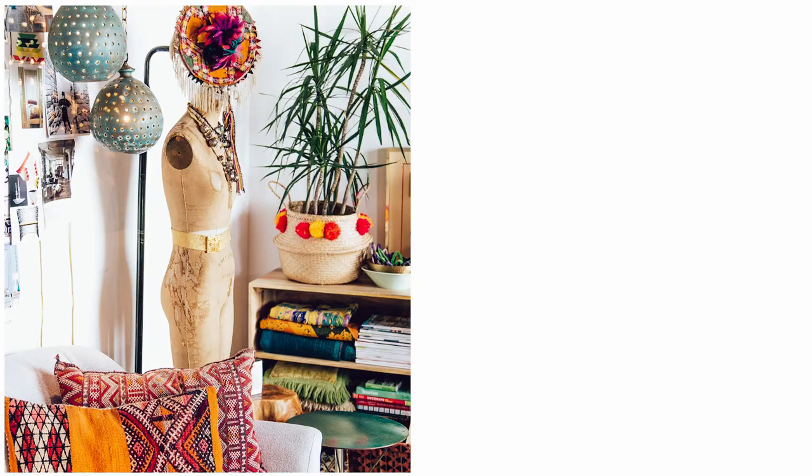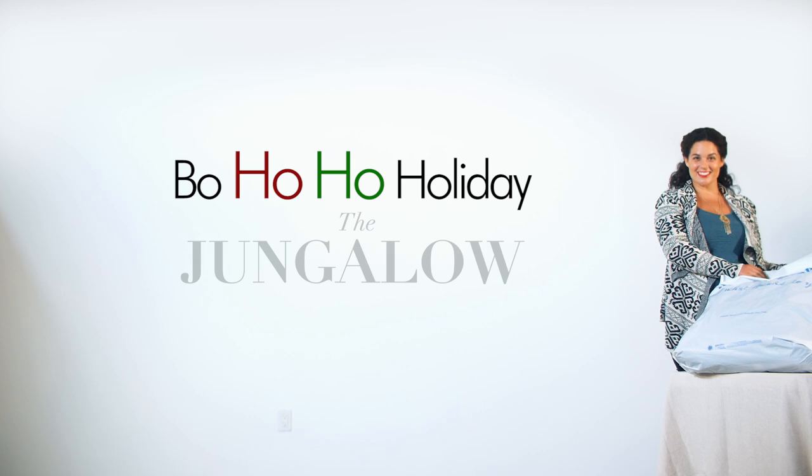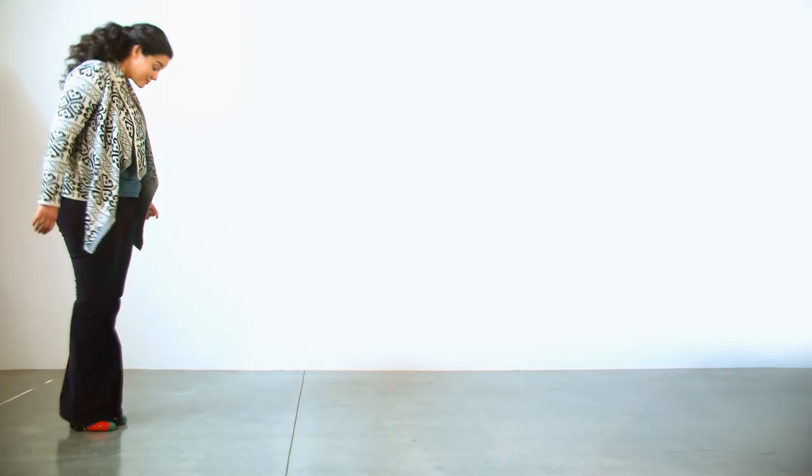I'm Justina Blakeney. I'm a designer and a design blogger, and I'm so excited to have you guys here today to help me celebrate the holidays with Pier 1. When I decorate a home, I'm all about mixing color, pattern, and plants to create that bohemian chic vibe that I love. Today I'm going to show you how to bring in the boho to the holiday table. Welcome to the boho-ho holiday at the Jungalo.